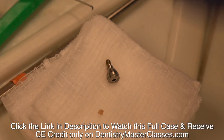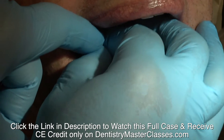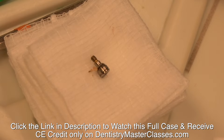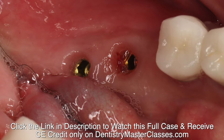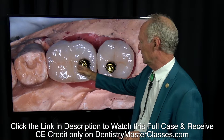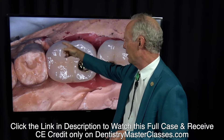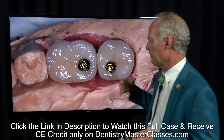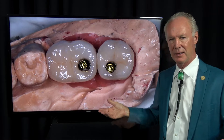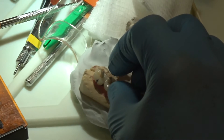They're removing the healing abutments. We've got that ideal emergence profile because you had the healing abutments in place while the implants were osseointegrating for three months. See how nice that tissue is. Now the placement of this implant is a little distal — in a perfect world this screw would be right here, but this bone was not as good as this bone. This implant will be totally successful; I don't worry about it coming out or loosening. We've got the tooth in front that's going to keep it from tipping.